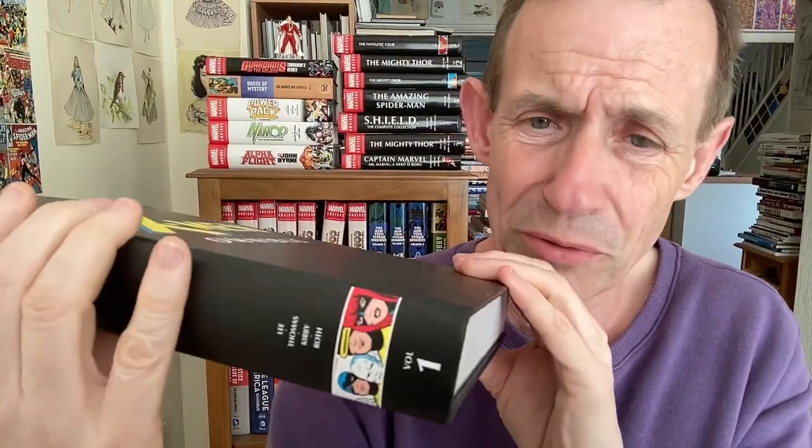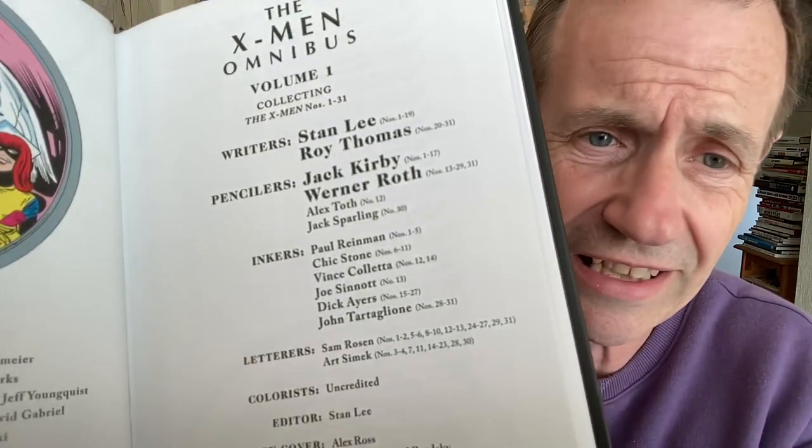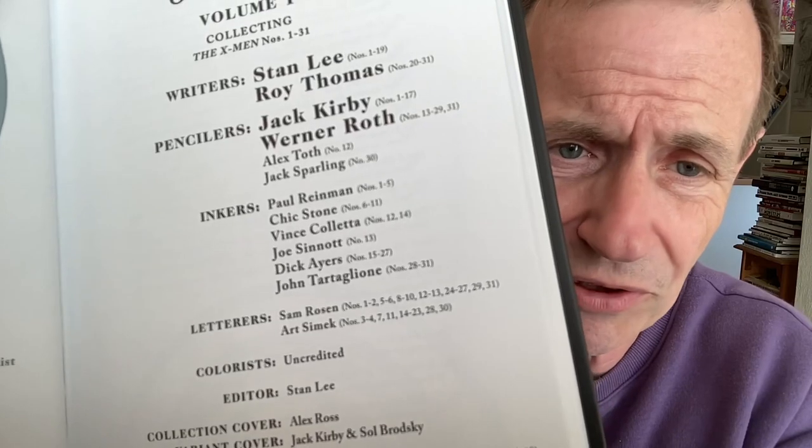This is slightly getting smaller and smaller — I think at some point it's going to end up as very thin paper. It's 796 pages. I had the earlier versions of this and it was a bit thicker. But still absolutely fine — I really love it. Perfectly reasonable, decent paper quality. You can see the list of all the contributors: Alex Toth on number 12.